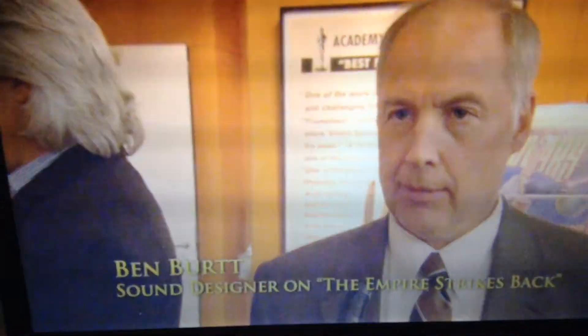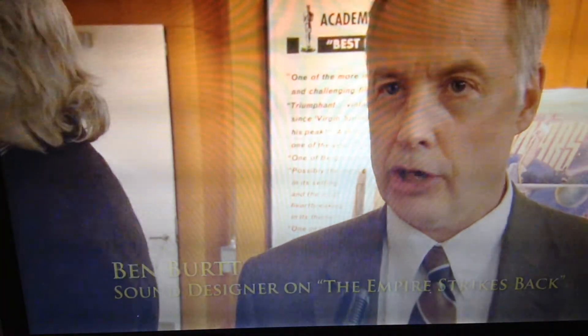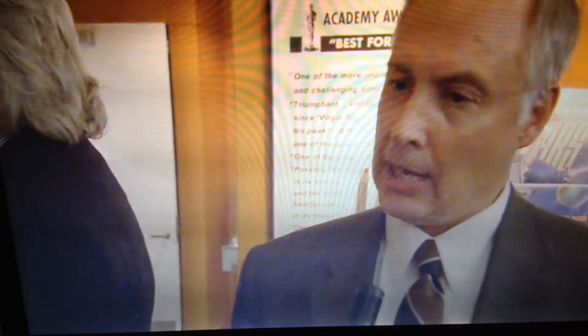In between Star Wars and The Empire Strikes Back, there was a holiday special that was made, and Boba Fett was designed and in progress during that time period. Joe Johnson had designed him, George had approved the designs, and they built the temporary costume to see what it would look like.